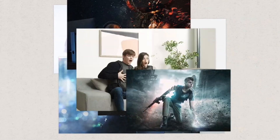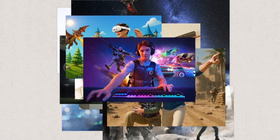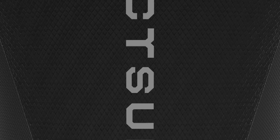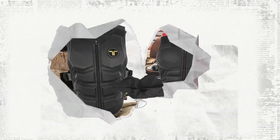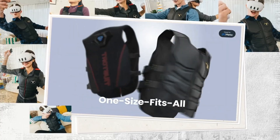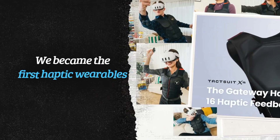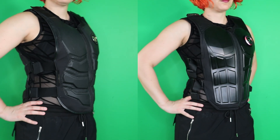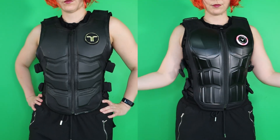bHaptics has been in the haptic feedback game for a while now, making various devices from full vests to arm sleeves and even face haptics. The TacSuit Pro sits at their current flagship vest, replacing the older X40 and X16 models that launched around 2020 for $499 and $330 respectively. Those older models aren't even sold anymore. I still have my X40, so let me break down some differences.